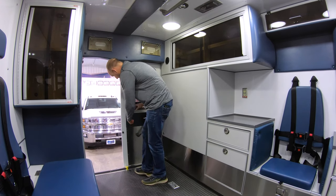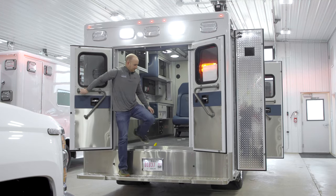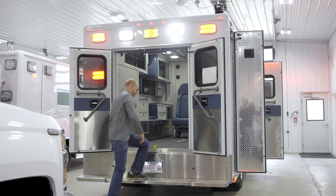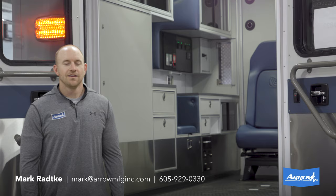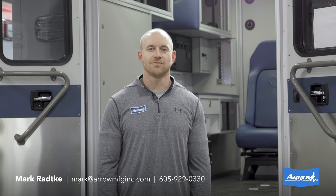Out the back doors, we've got the dump of the liquid ride suspension activated by the rear door — really nice to be able to get down to optimal cot loading height. A great feature with that liquid ride system. If you want any additional information or have questions on this new Arrow Heavy Duty Ambulance, feel free to give us a call or check the listing out on the website.